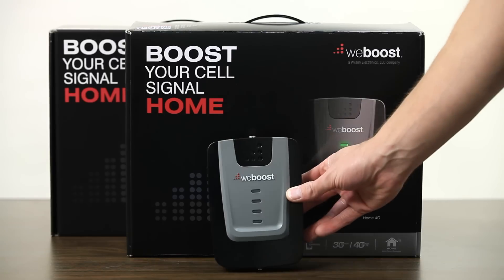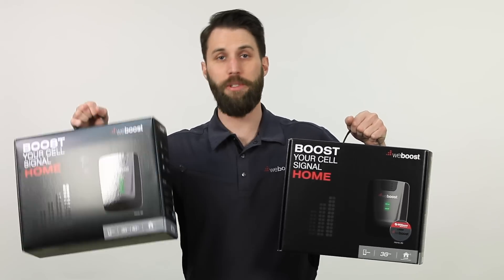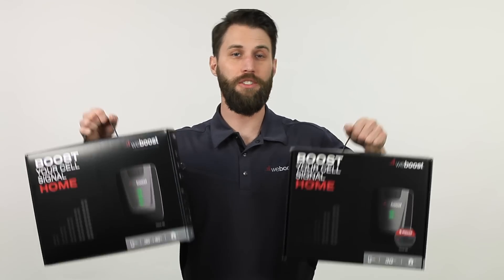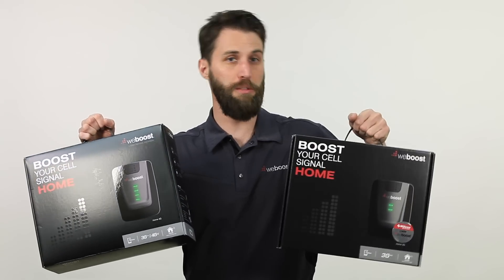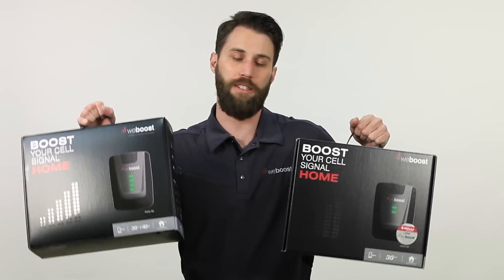Next up, we've got the Home 3G and Home 4G. All the rest of these boosters come in a 3G option and a 4G option, so you can decide whether you need the 4G to boost your data or if you just need 3G for your voice and texts.